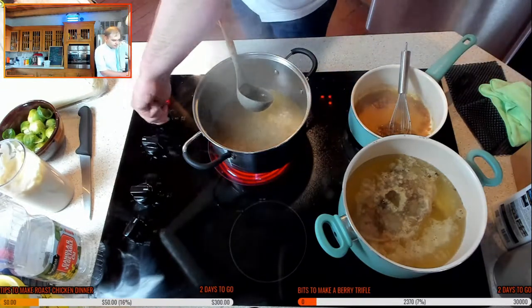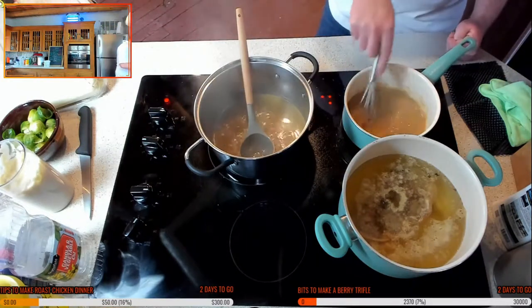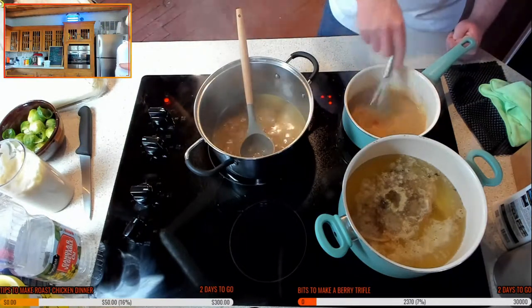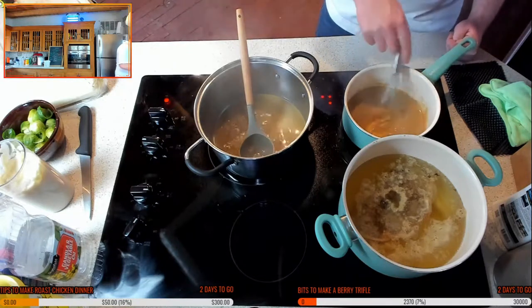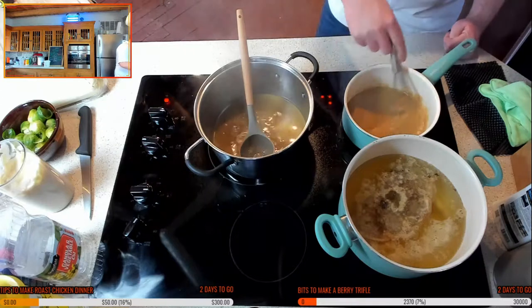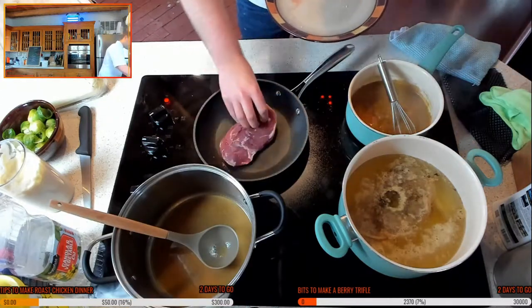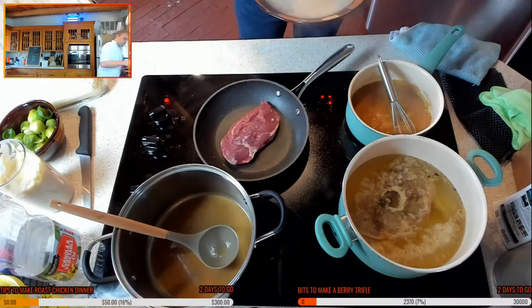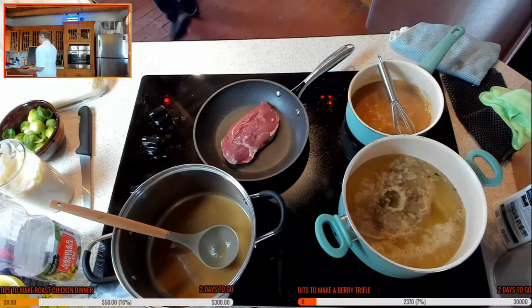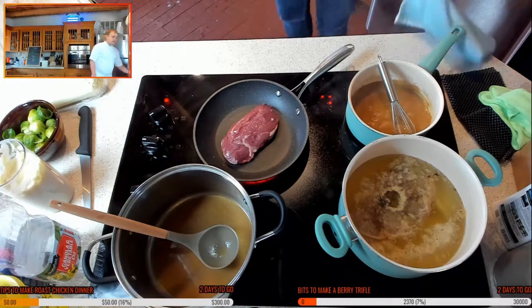I'm going to turn this off — it doesn't need to reduce down too much more anyway. If you add the liquids all at once, what's going to happen is you'll end up with lumps in your gravy and you're not going to be very happy. So trust me, it's just worth waiting — be patient with it. Skin down. And you'll think, chef, don't you need oil? No — the fat will render down, which will create the oil. So you do not need to add any oil when it comes to cooking duck, because there's enough fat in the skin.